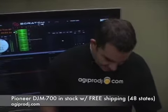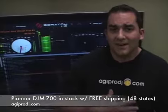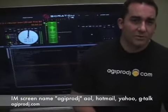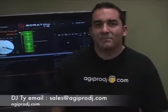Folks, this is it — this is the mixer to have. Pioneer DJM-700, available in black and silver. We've got them in stock here at AGI Pro DJ. My name's Ty — feel free to give me a call at 866-776-6499. You can IM us at AGI Pro DJ on all the popular chat tools or through the chat tool on our website. Or you can email me at sales@agiprodj.com.